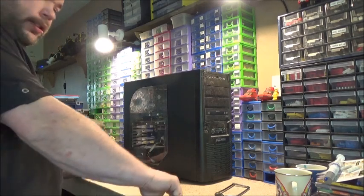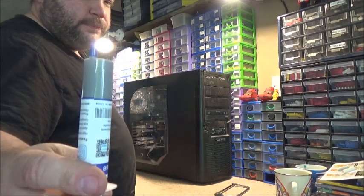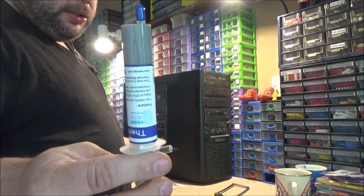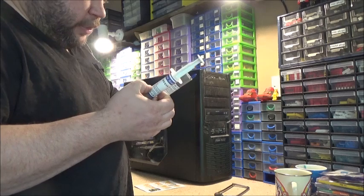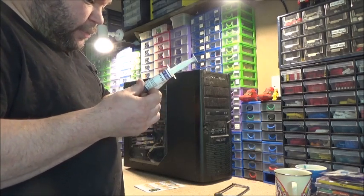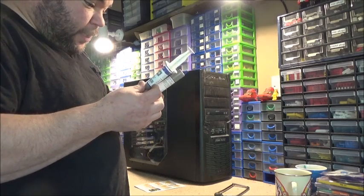Hi guys. I've got my computer on the bench today because my thermal grease has arrived and I was actually quite impressed. £1.75 for a big tube like this, and it's got written on it high stability and reliability, applied to CPU, VGA, LED, chipset and other PC components, low thermal resistance, high conductivity for heat transfer.